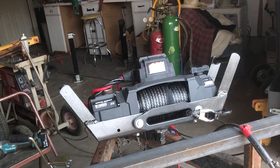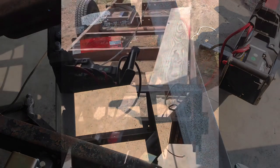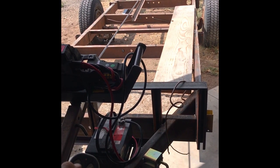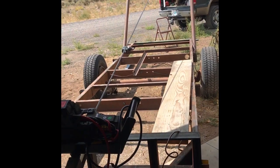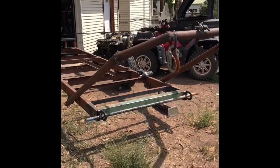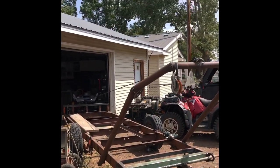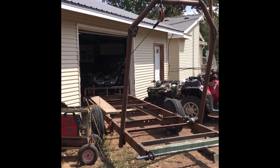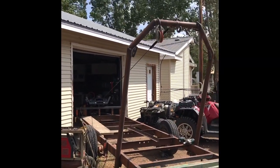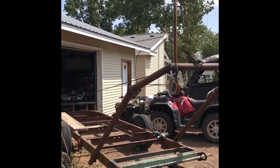We gotta do some battery trays now so we can pack some batteries with us — it'll hold three Group 65 batteries if I want. You'll notice this is where I moved the pivot point of the arch closer to the tires and the axle, and I believe it works a lot better. The reason it works better is it's not so much weight on the back of the trailer, and it will load the log farther up into the center of the trailer. You'll see in later videos how it helps.